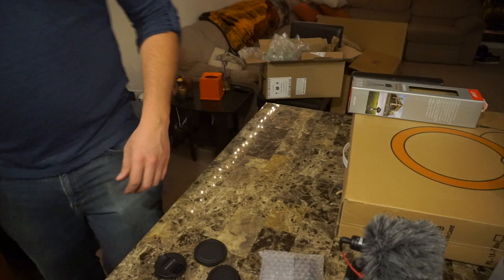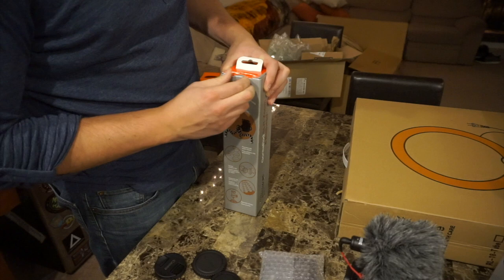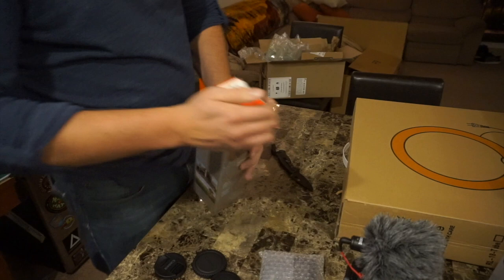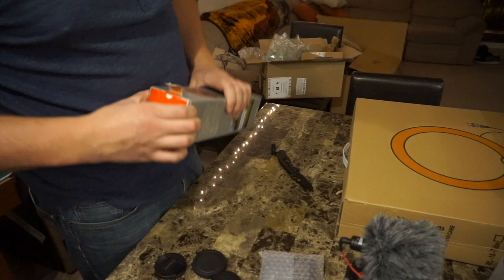It's seriously like Christmas — this is crazy. Next let's open up this GorillaPod. Now this is the SLR Zoom version. It comes with a ball head and stuff on it, a little level, all that good stuff. It's not the most expensive one — it's actually the second most expensive one, I think it's like $44. I'll also leave a link to this in the description.